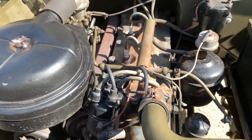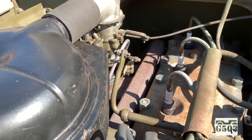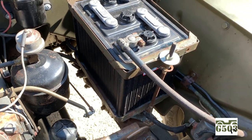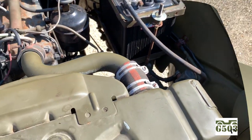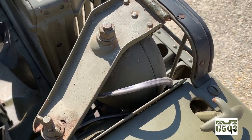Notice the location of the distributor on the engine and how the ignition wires are routed to the spark plugs. Also unique is the air cleaner and carburetor, as well as this feature where the battery tray is actually located towards the firewall of the vehicle. I'll show you the brackets for the headlights that are, again, behind the grille, which is a unique feature of the GP.